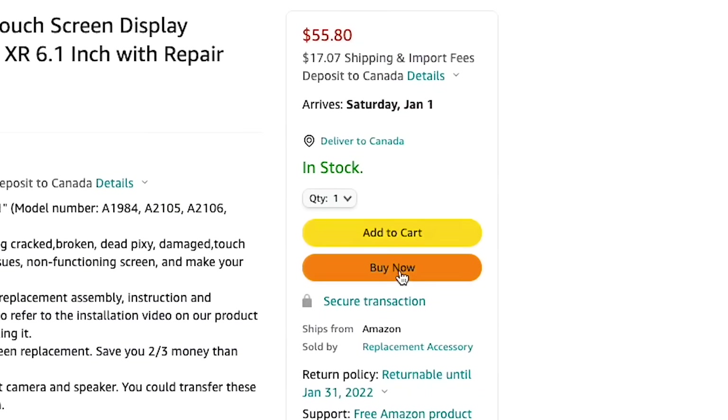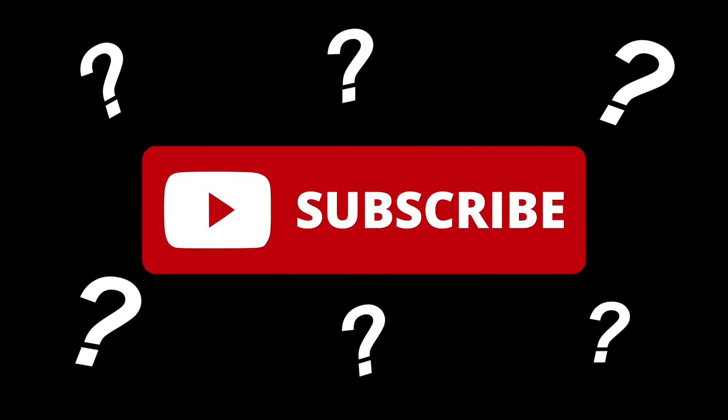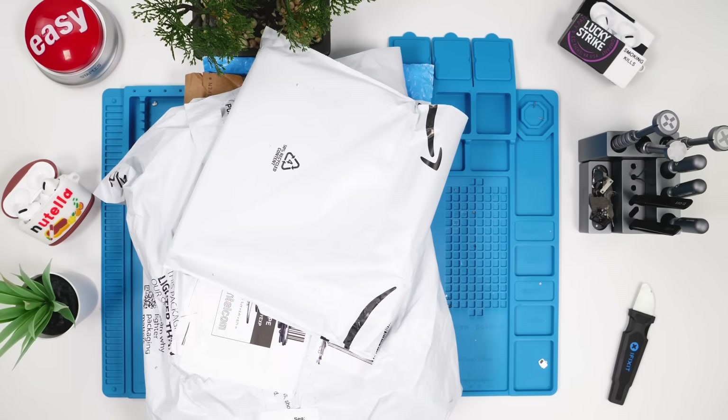The Amazon screens are on the way. Are you subscribed to this channel? That's unacceptable — leave a like as well so I can make more of these. Thank you.